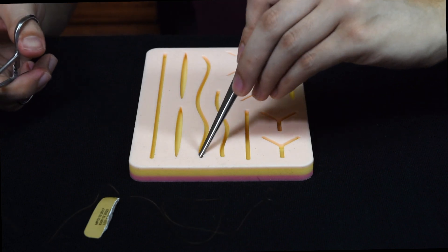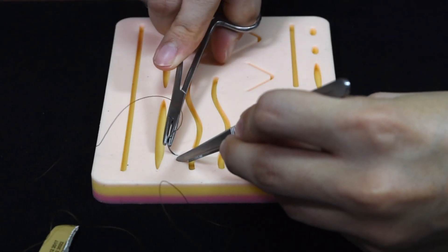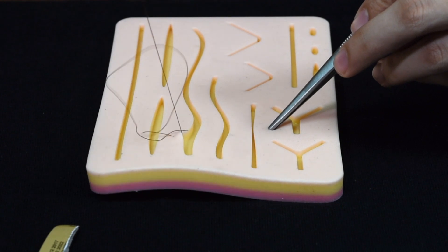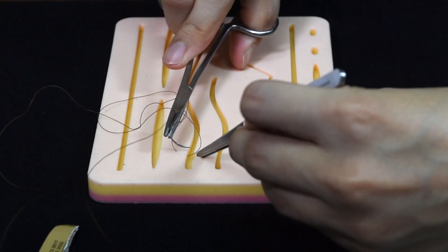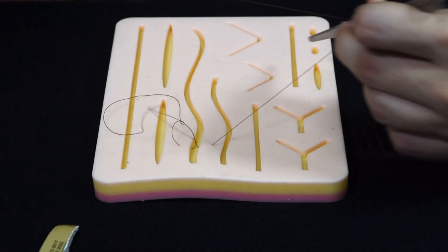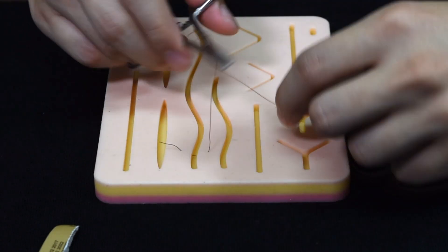I'll just demonstrate a few stitches along here. You do one bite through the pad, bring it up, then do the second bite on the other side and bring it up. After that, you swing the thread two times around your needle holder to tie the knot.